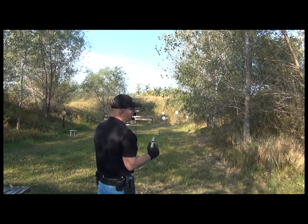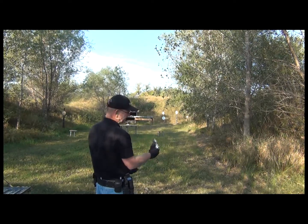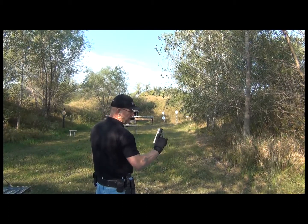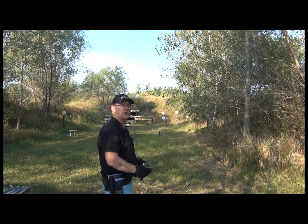Not too bad considering this is the first time I've actually shot it at that distance. We're going to do a quick overview and we'll call it a day.